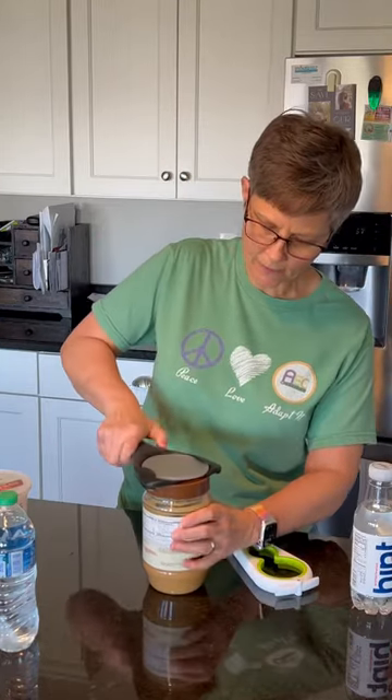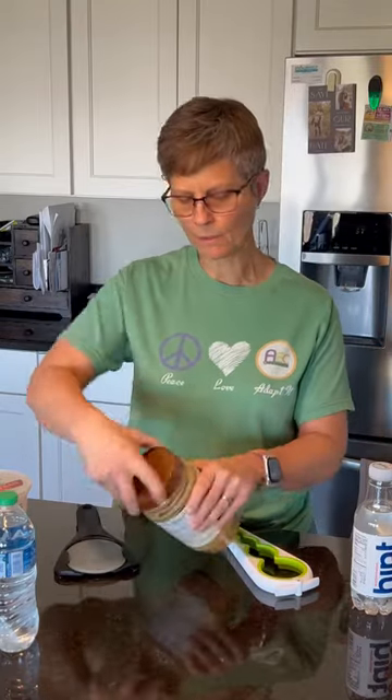Good Grips on a peanut butter jar — larger lid. Right up to the size, turn. There we go. Lid's off.